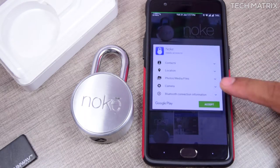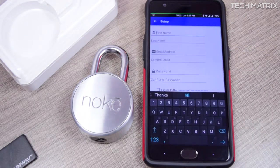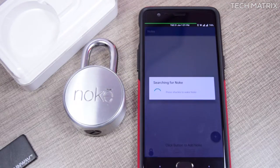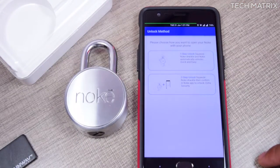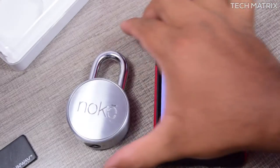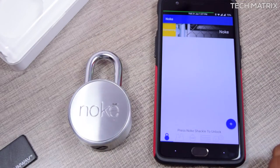Once you open the NOKEY, you'll need to install the app from the Play Store and create an account first with basic information like name, email, ID, and password. Then click on 'Add Lock' at the bottom right, click the shackle on the NOKEY, and it will get connected. You'll be asked to name the NOKEY and can choose two ways to unlock: one-click unlock when your phone is nearby, or two-step unlock for extra security where you confirm on the app.